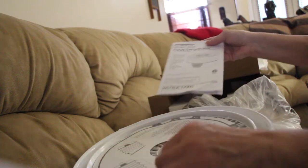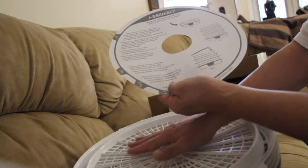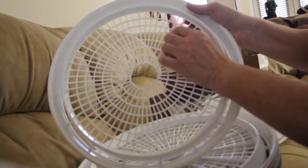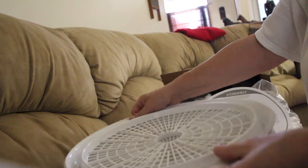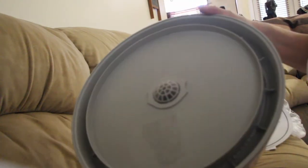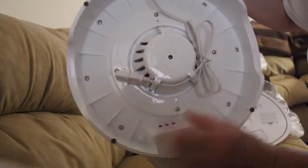Instruction booklet. Each tray has a smooth side and a ribbed side where it's raised — you can feel it. Like this is the raised side, you can see the little bump. Here's the smooth side. There are four trays. They have the cord neatly wrapped underneath.